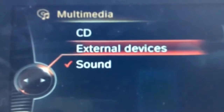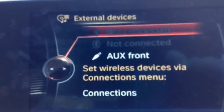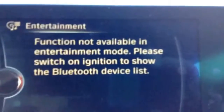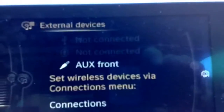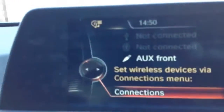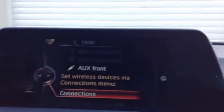You can also go to external devices. Right now there are no devices connected and it's not picking up any, but it will. You have previous connections here. I usually have either my phone or my dad's phone connected to the car. You can actually play music from your phone without your phone even being physically connected to the car, which is really cool.